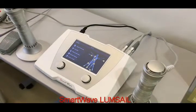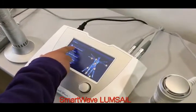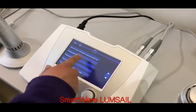Now we'll demo how to use the dual channel shockwave system. For an inexperienced doctor, he can still use the clinic protocol wizard. Click this button and there are totally 15 treatment protocols.